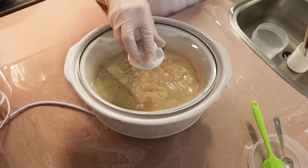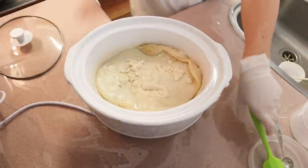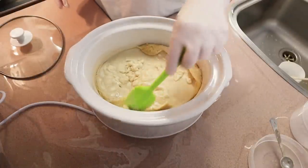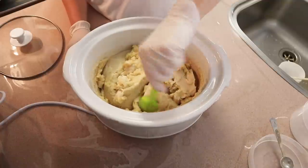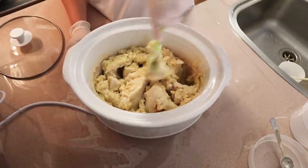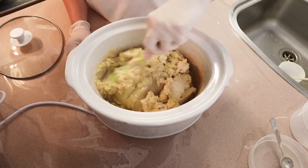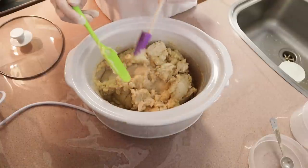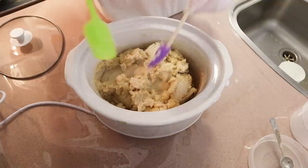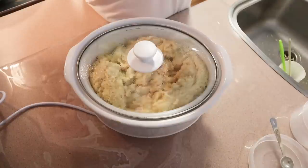Clean off your stick blender — I like to give mine a quick buzz in some water just to clean the soap out of the inside of the end part. Then cover the pot; this is where we leave it for the soap to cook. We start a process of just checking it and stirring it every now and then. There are hot process soap makers who cover their soap and just leave it on low for a whole hour without touching it at all, but I tend to mix it just to see what's happening.